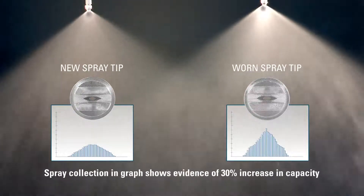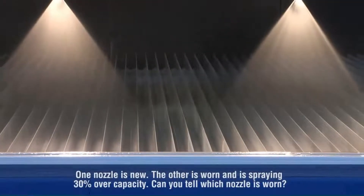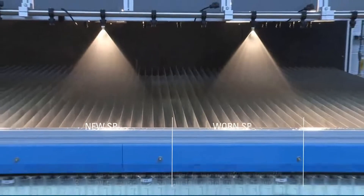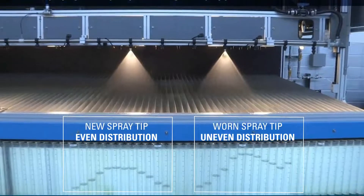The difference is totally undetectable by simply inspecting the nozzle, but spray collection data reveals the true story. In fact, by the time you can detect a problem with the spray pattern visually, the nozzle is likely spraying 50% or more over capacity.